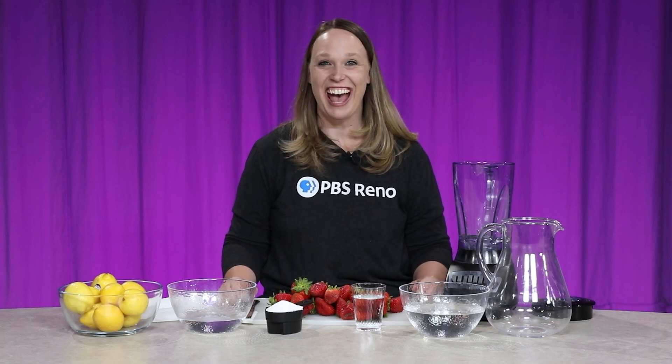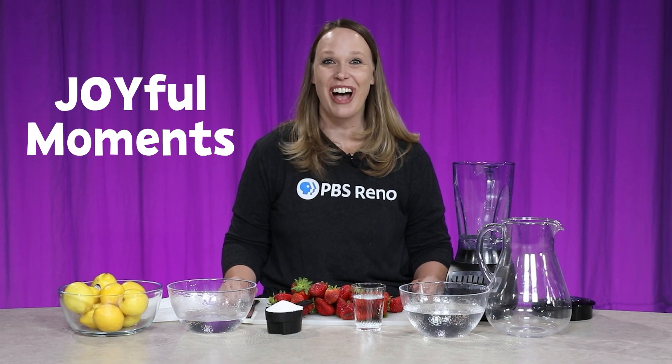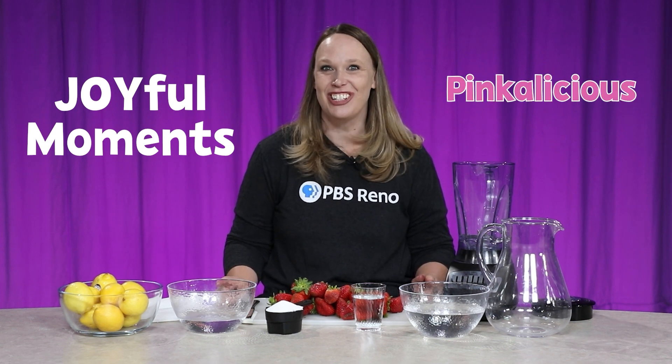Hi everyone, it's Joy, the Director of Education at PBS Reno, and today I have a joyful moment to share with you. We're going to make Pinkalicious Pink Lemonade — what a refreshing treat to have.